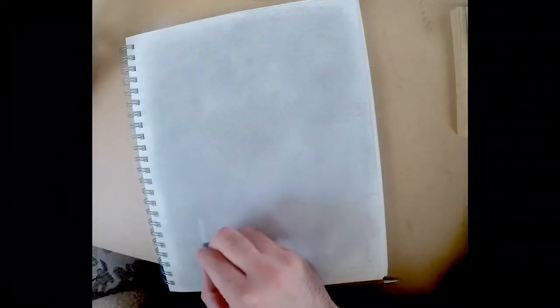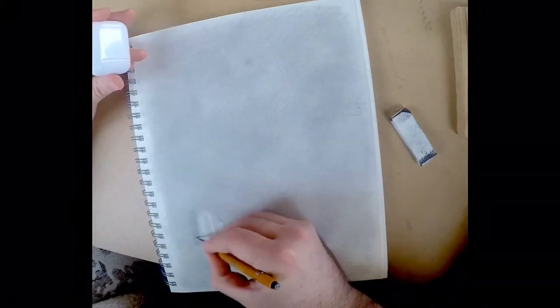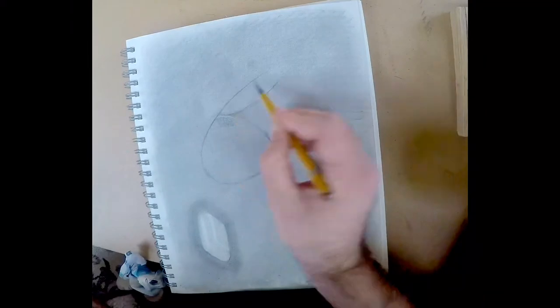This one is done in a 9 by 12 sketch pad. I'm laying down tone as you can see here, and then I'm going to use an eraser to extract — or I mean to use the subtractive method — basically to pull out highlights and construct form, and then working with the mechanical pencil to add shadow.